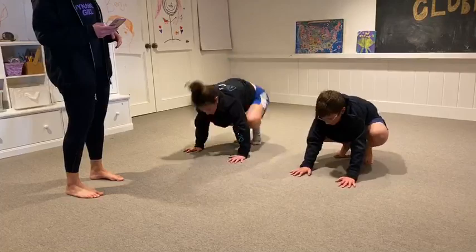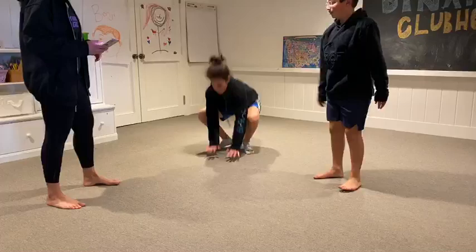We're going to do a frog jump. You're going to squat down with your hands in front of you and you're going to do some big jumps.